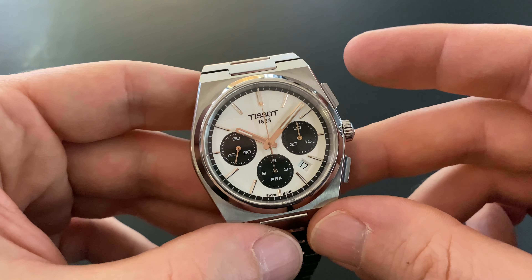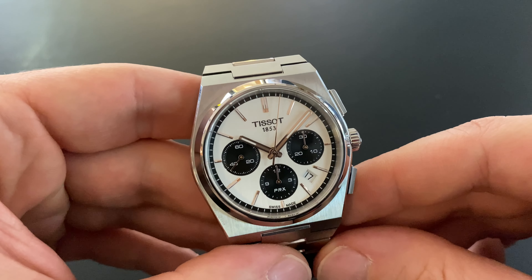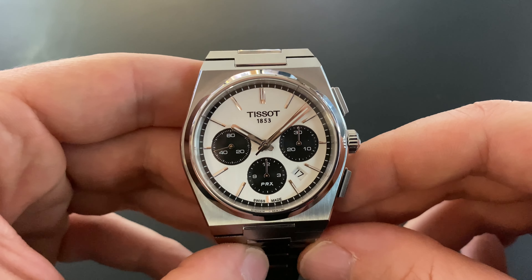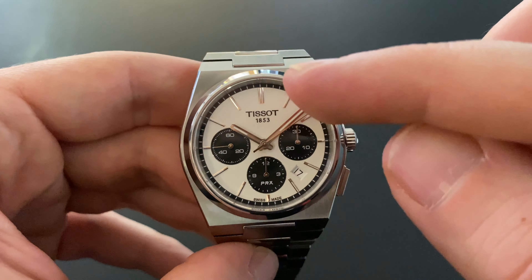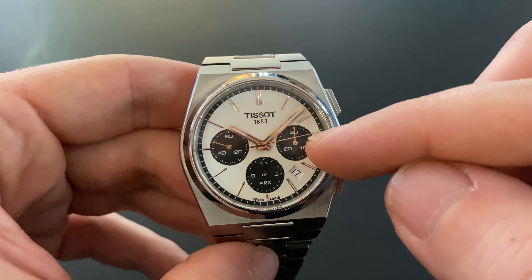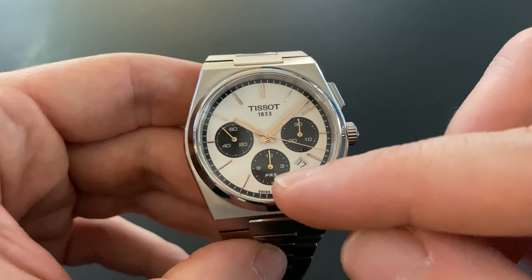This model has a basic chronograph that can measure seconds, minutes, and hours. It has three subdials and two push buttons. We have a chronograph secondhand that isn't part of any subdial — it is positioned at the center of the dial.